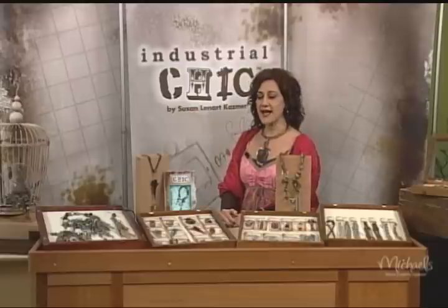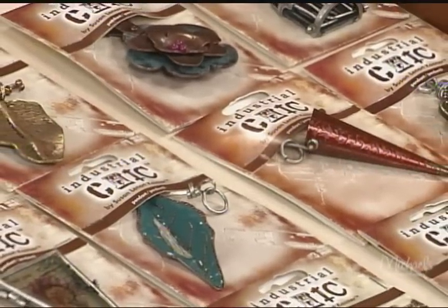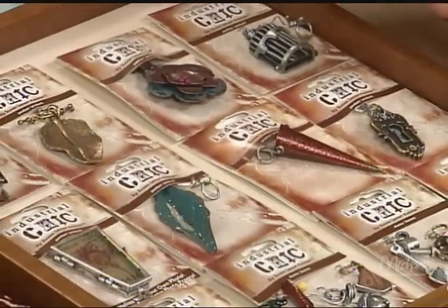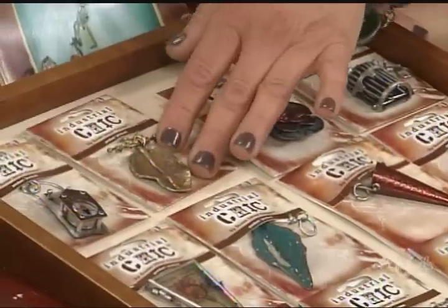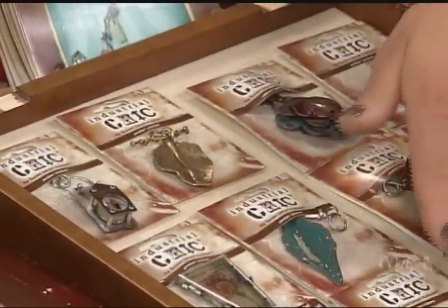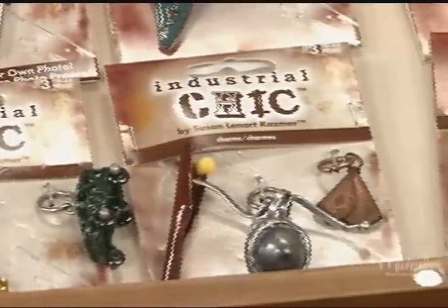I'm sure you've seen my Industrial Chic line — it's at Michael's. I'm here today to show you some of the new pieces I've added to the line. I really started going in a direction of a little bit larger charms and pendants. I went into a botanical, a little bit more of a botanical scientific edge that's numbered. These were all hand done with wax, cast, and you have three pieces that can be put onto chains.